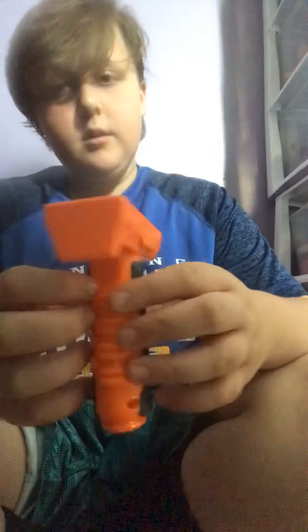It doesn't have a connector barrel, and the scope isn't that great, so I would recommend this as just a sidearm — quick fire, like that. Anyway, I hope you guys check out the Rival series of Nerf and the Zombie Strike. See you guys later, peace!